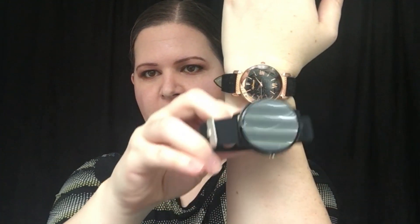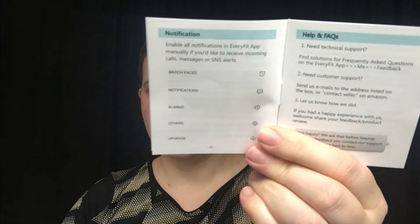This is what it looks like — like a regular watch. It's kind of big; look at that compared to my regular watch. It has watch faces, notifications, alarms, and some other features. It looks like you can also upgrade. So I'm going to charge this, get it set up with my phone, and play around with it a little bit, and then I'll be back to talk about what it looks like once set up.